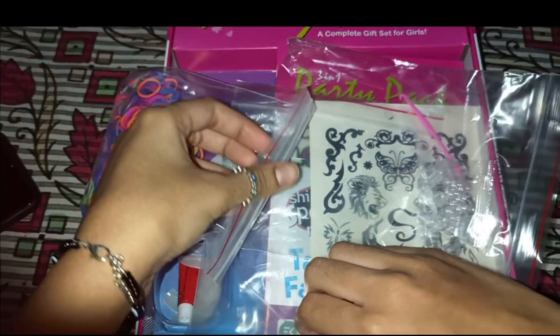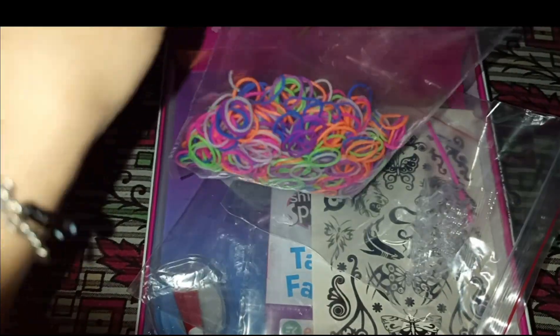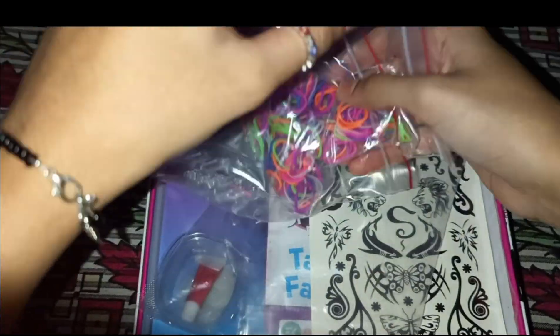A lot of girls love loom bands. When I was young I wanted to buy a loom band set myself, but then I got a pixel art kit instead. If you want to see that unboxing video, you can check the link in the description box. That's also a very creative thing.